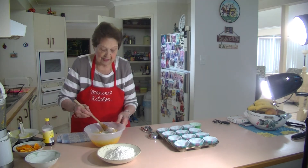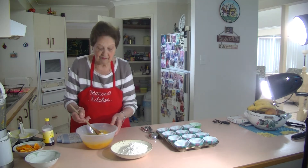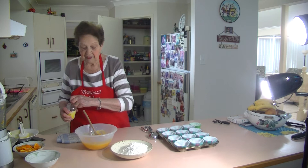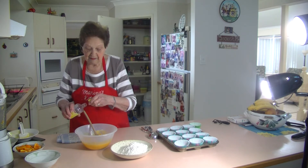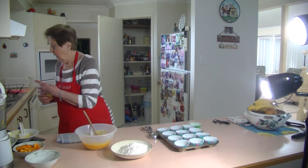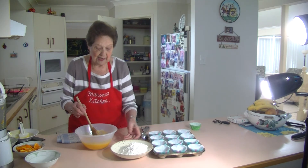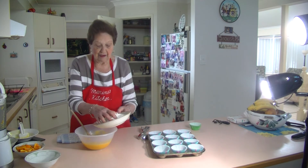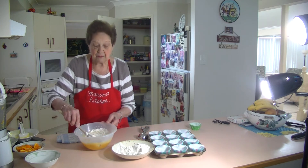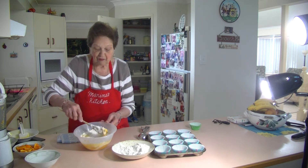And just keep on mixing that all together. I've got one and a half cups of self-raising flour. We don't have to beat this — all we've got to do is just mix it all together. I'm going to add my vanilla to it. They are so quick and nice and they've got that beautiful orange flavour. They're lovely cupcakes for the kids to have for school.